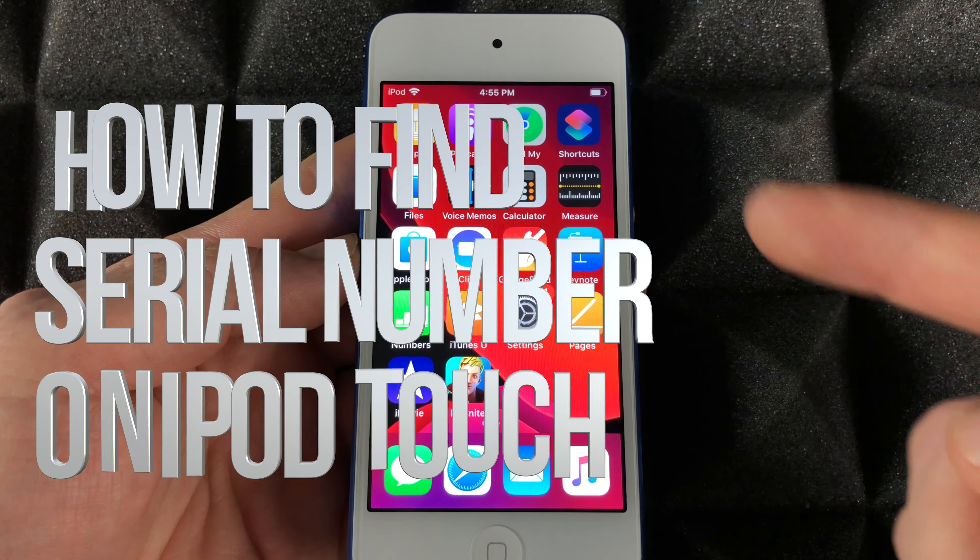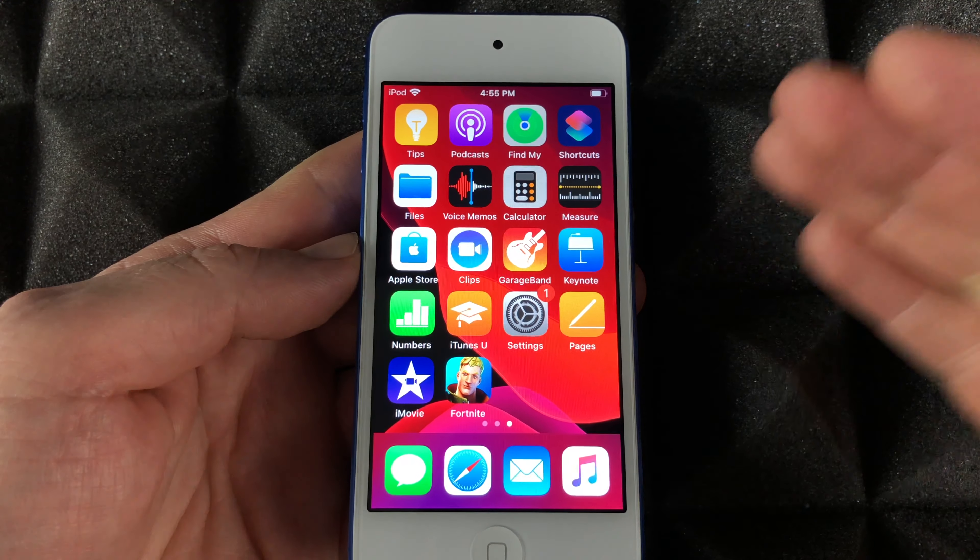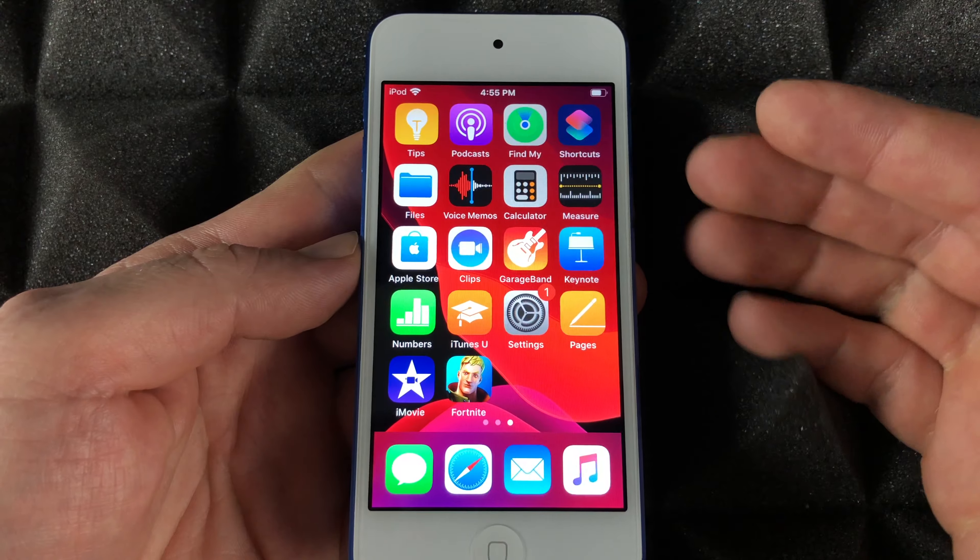Hey guys, on today's video I'm going to teach you how to look up your serial number right here on your iPhone, iPad, or iPod touch. It doesn't really matter what you guys have — it's the exact same instructions for all of them.